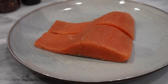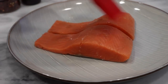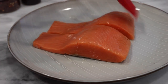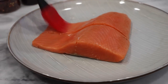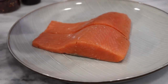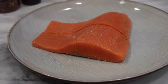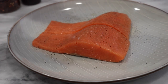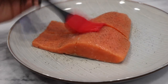I'm just going to drizzle a little bit of olive oil on the salmon and brush it with our brush. Once everything is evenly coated, we're going to start seasoning with a little bit of sea salt and black pepper. I will season the other side once I start cooking it. Place that in the refrigerator and let it marinate for a couple minutes.